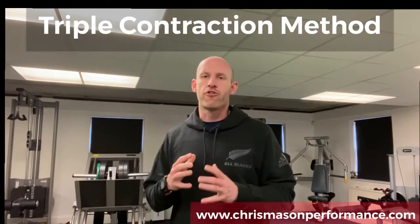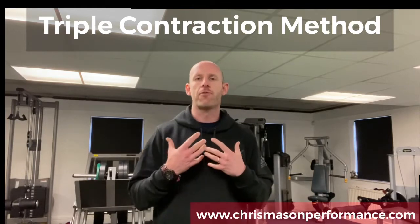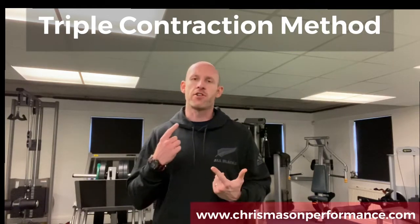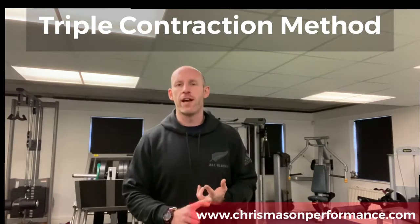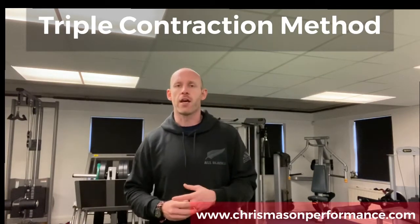Hey guys, in today's video I'm going to share with you the triple contraction method, which is a fantastic way of making your programs more challenging — much harder — especially if you're working out from home, if you're using light weights that we want to make heavier, or you're using things like bottles and we want to make those heavier too.